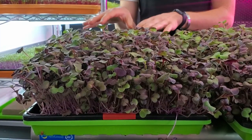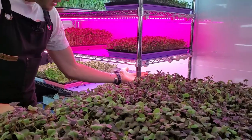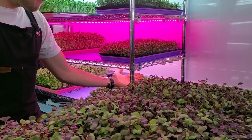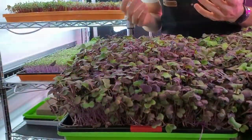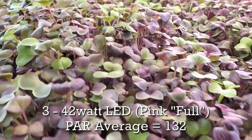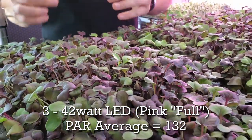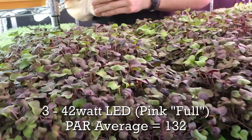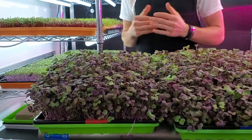Onto the fourth tray — another full spectrum LED but the coloration was a bit more pink compared to the purple of the one above it. The growth is really really nice. I'm not seeing anything that is more advantageous than the others. The purples are beautiful, the cotyledons are nice and sizable, and I'm very happy with the coloration and growth overall on this entire tray. It did a really great job.